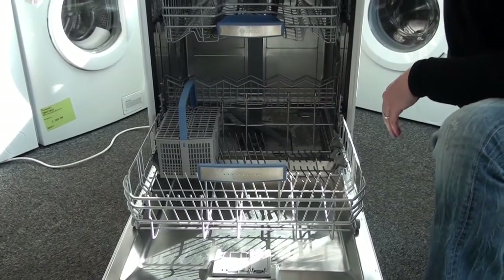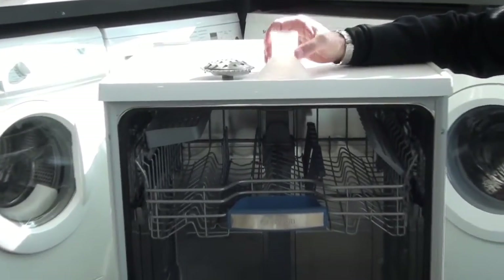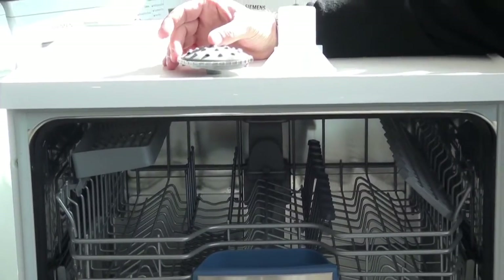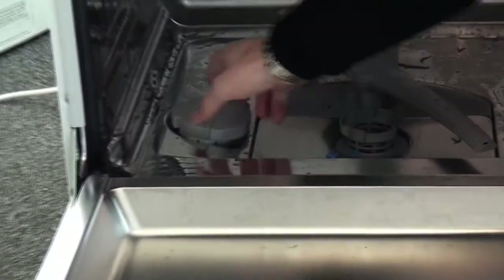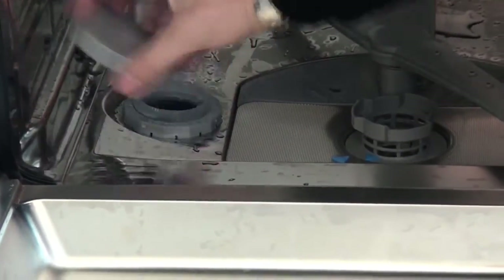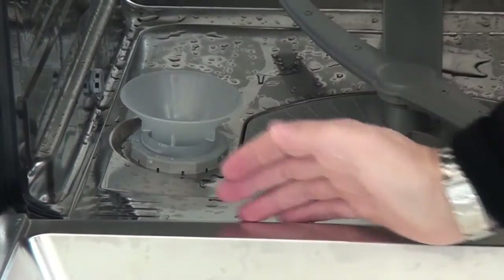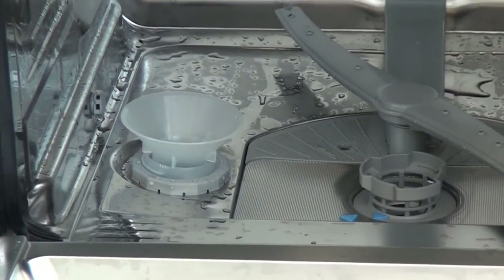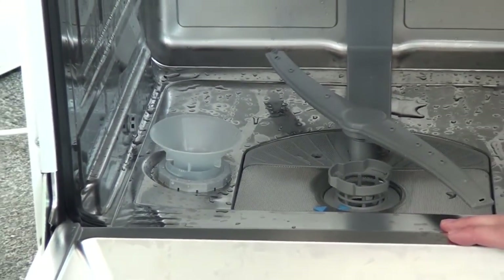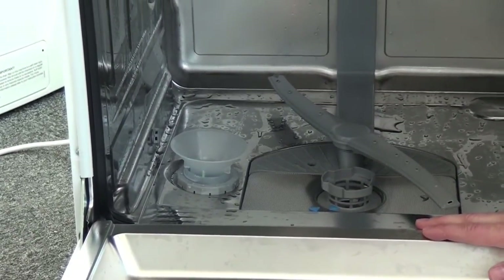Two things you'll find inside your dishwasher that customers always come back asking about are the salt cap and the back spray arm. The salt cap, or salt funnel, is used at the bottom to make it easier to fill your dishwasher with salt. You must always use salt in your dishwasher even if you use 3-in-1 tablets, because in a very hard water area such as London, the tablets may not contain enough salt to soften the water properly.